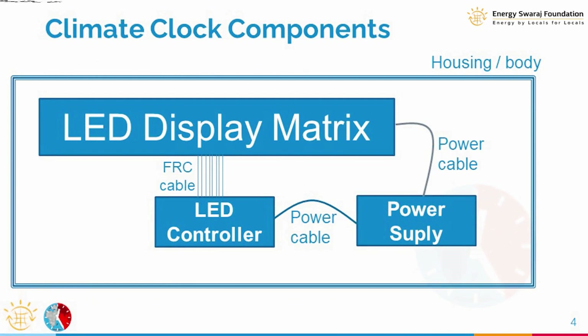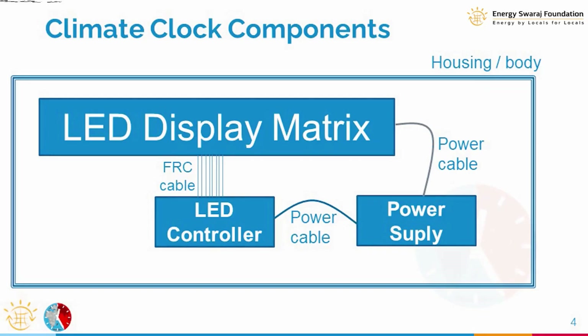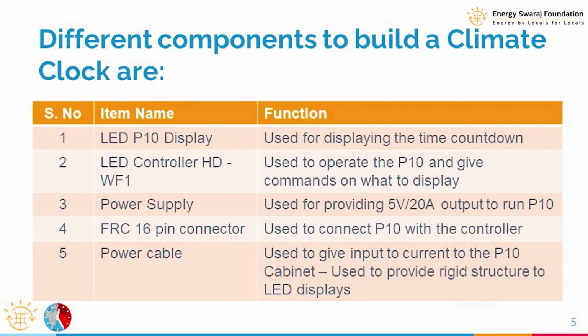There are various components we need. First, we need an LED display where all the information is going to appear. The LED display has hundreds of LEDs, so we need an LED controller to manage them. The LED controller and display both require power, so we need a power supply. We also need special FRC connections between the LED controller and display, power cables between the power supply and controller, and a housing to put everything together.